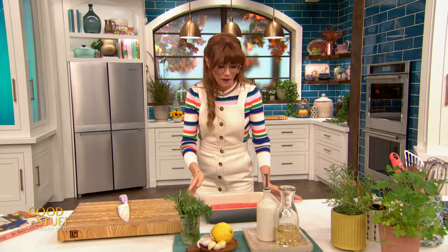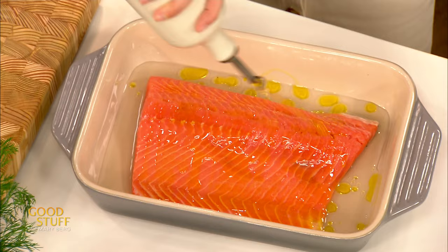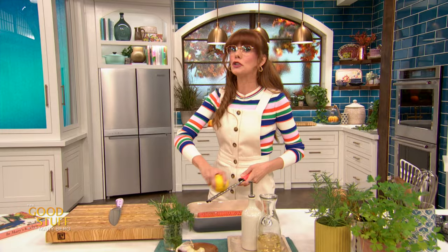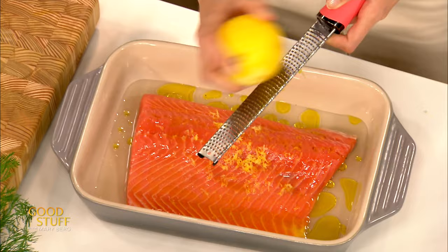Into there I'm also going to add about a quarter cup of olive oil — just drizzle that all over top. This is a really punchy marinade, so I use more wine than oil because that acidity gets into the fish really, really quickly. Now into there for a little lemon flavor, I'm going to add in the zest of a lemon. If you don't have a zester, you could use a cheese grater or a vegetable peeler — peel off that lemon rind and chop it up finely.